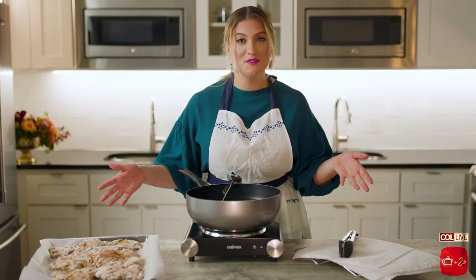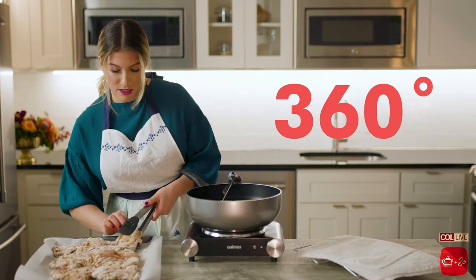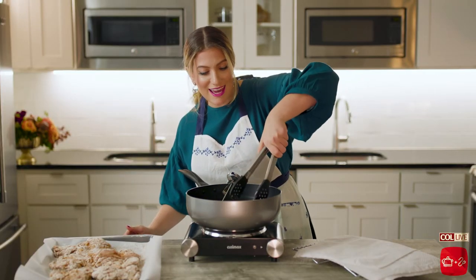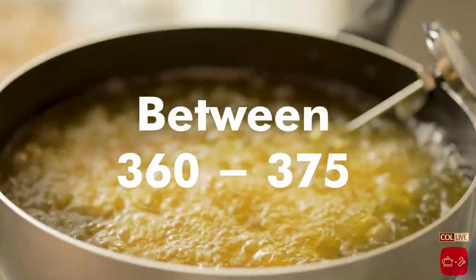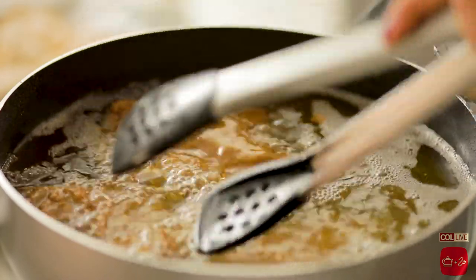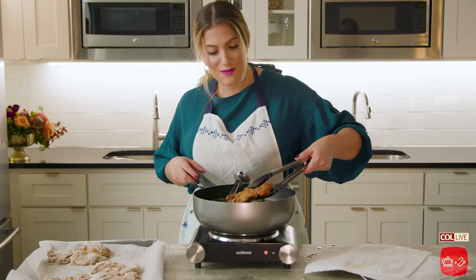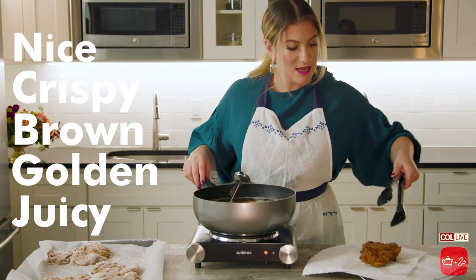Here we are, moment of truth — it's time to fry the chicken. My oil is at 360 degrees right now. I'm going to put in three or four pieces of chicken at a time. Do this carefully because it splatters. You want to make sure that it's between 360 to 375 degrees. If the oil temperature is too high, everything is going to get burnt on the outside and stay raw on the inside. And if it's too low, it'll just start soaking up oil. But when you have a deep fry thermometer like I do and the temperature is perfectly monitored, there's really nothing to worry about. This is exactly what you want it to look like: nice, crispy, brown, golden, juicy.